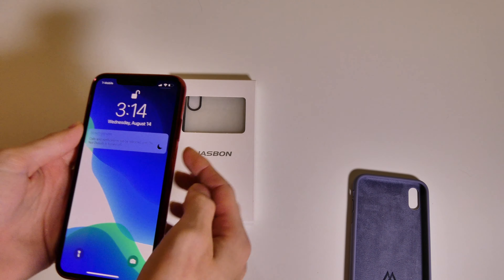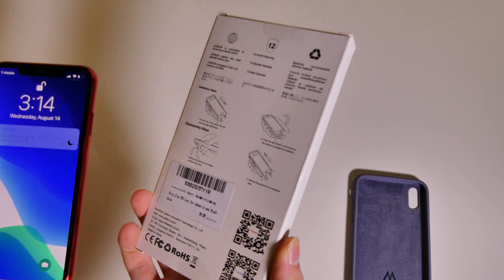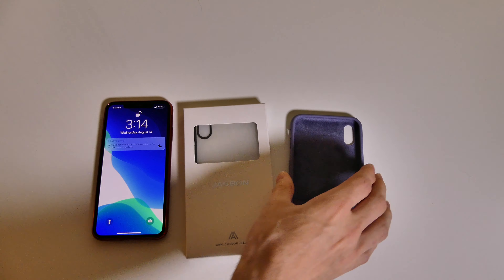So those are the cases from Jasbon. I'm going to leave the links down in the description below where you can pick them up on Amazon. And as always, I'm Collin with TechOut — don't forget to comment, rate, and subscribe, and have a great day.